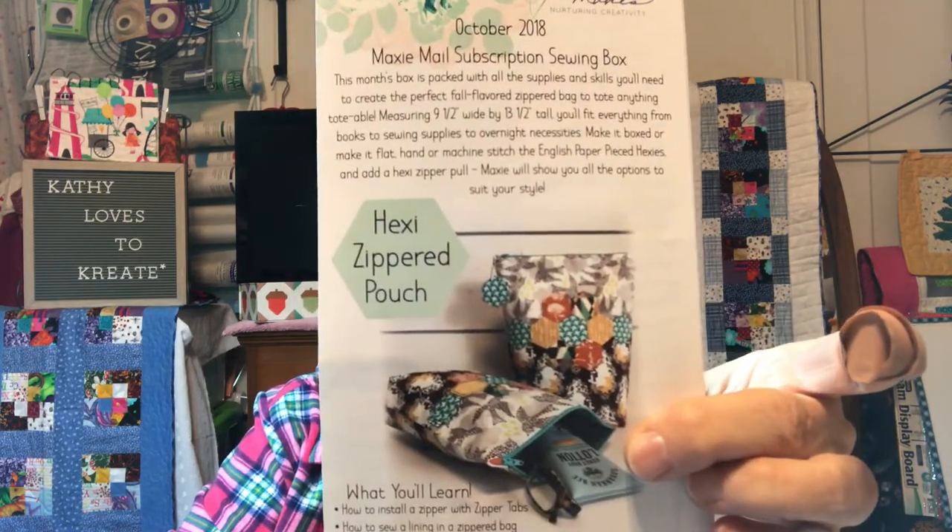The pouch is pretty nice looking. It says we're going to learn how to install a zipper with zipper tabs, how to sew a lining in a zippered bag, no-paste English paper piecing method, stitch around it with an invisible ladder stitch, invisible hand applique stitch, boxing corners, and making a zipper pull. Very interesting.